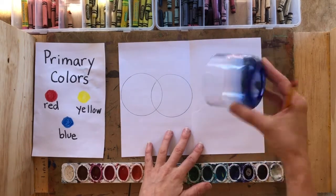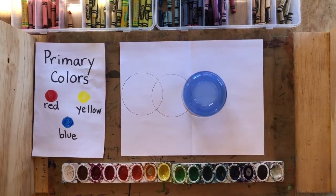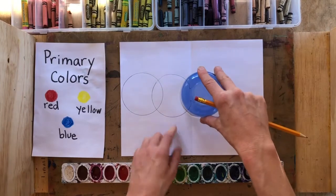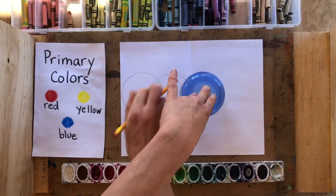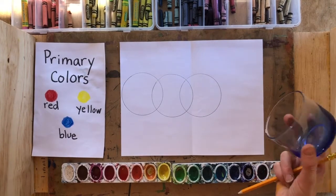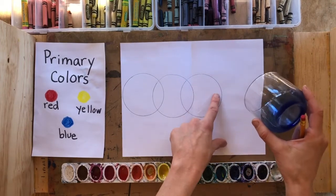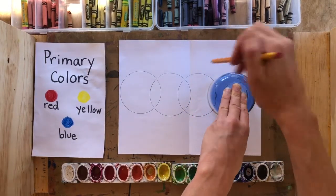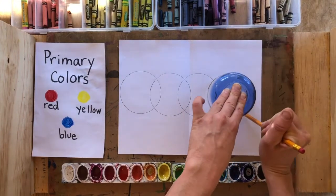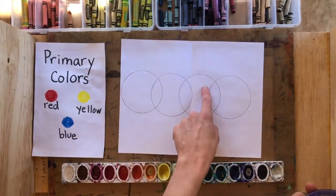Then take the cup again and on the other side of that second circle, slightly overlap it and trace out a third circle. Then take the cup one more time, slightly overlap the end of the third circle, and trace out a fourth. Hold down the cup and trace that final overlapping circle. So now we have four circles that overlap.